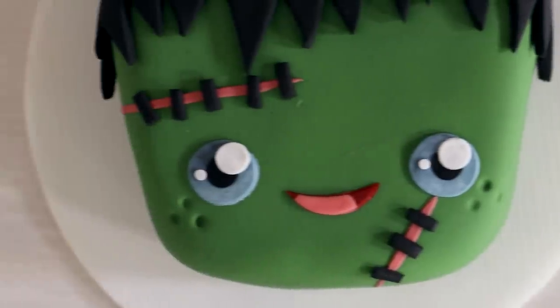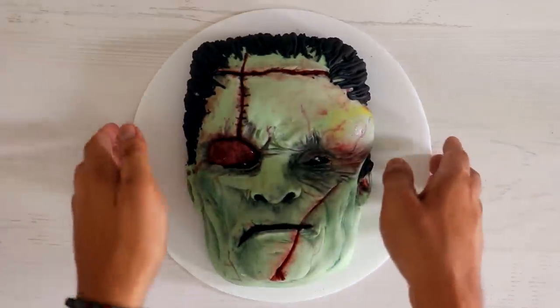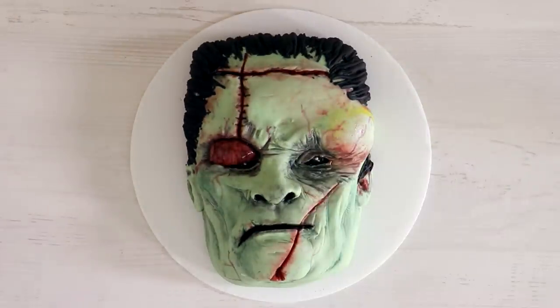I love how far apart the eyes are on the kawaii version — the contrast is just gorgeous. I'm curious which version of this Frankenstein monster do you like the best? Do you like the kawaii version or do you like the terrifying, pus-filled, eye-closed-because-he-got-punched-in-the-eye version of Frankenstein? You look spectacular, and I hope you recover from all of your injuries.